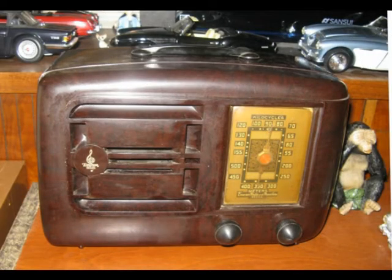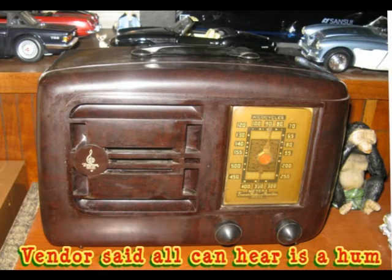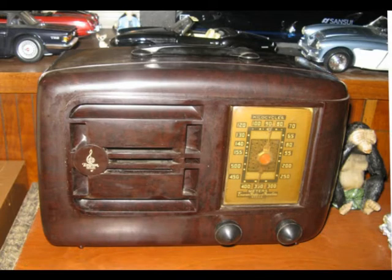Hi guys, this is that girl. At the last ham fest of last year I took a space to try to sell some things, and I saw this Emerson 1946 radio that another vendor had. I thought that's a cute little radio. He was asking 30 or 40 bucks, we talked about it for a while, and I ended up getting it for 18 bucks.